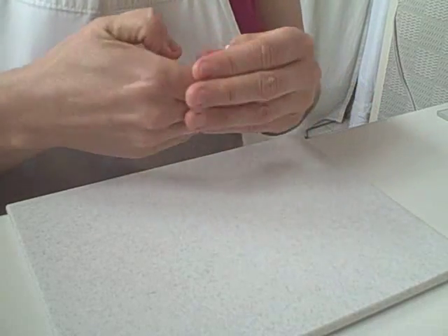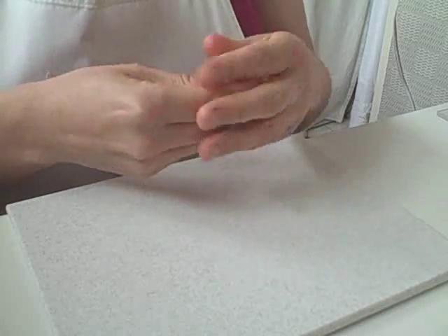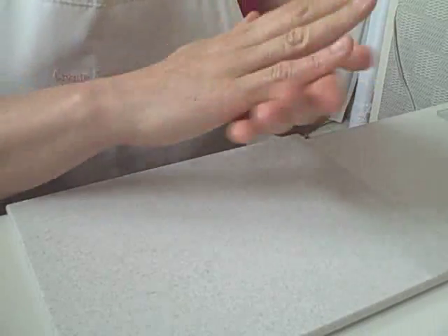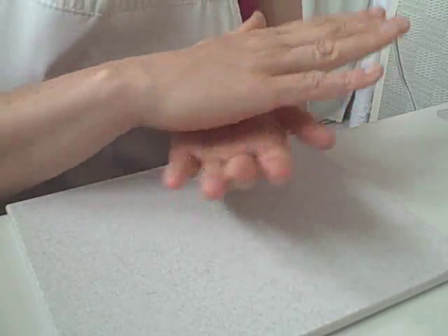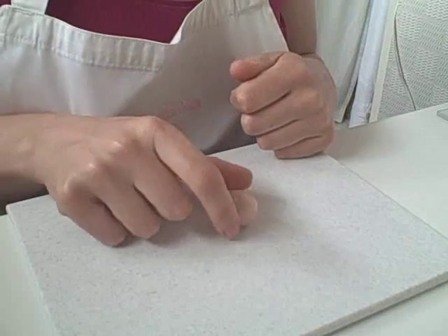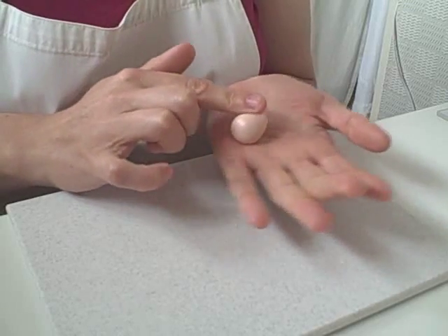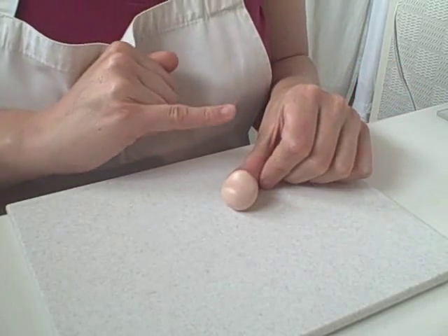Now we're going to start with the flesh modelling paste. I'm just warming it up, getting it pliable, rolling it in our hands — the ball that we're making is about two and a half centimetres across. Now if you're weighing your paste, this ball is 10 grams. Once we've got our ball, what I'm going to do is just roll my finger across half of that ball, give it a little roll — I'm not going all the way across, I'm just rocking it back and forth, so making a slight dent in that top half.